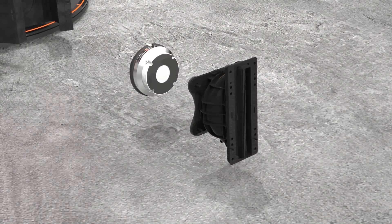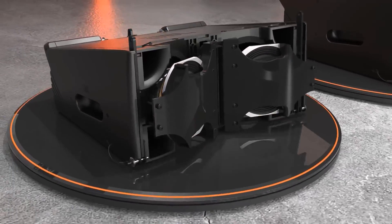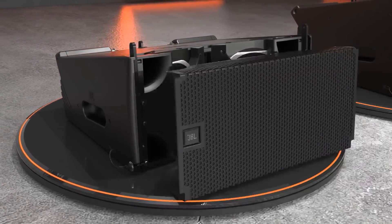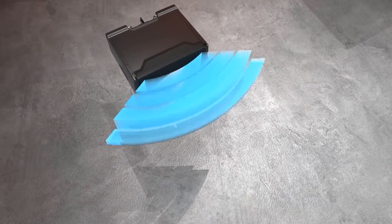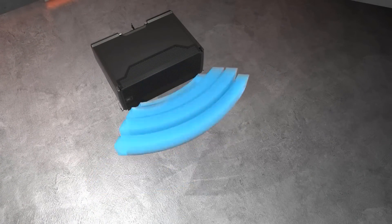The low and high-frequency transducers are mounted on a common horn using our Radiation Boundary Integrator technology. The RBI, in conjunction with sophisticated signal processing, blends the two together and produces uniform horizontal coverage unheard of in two-way designs.